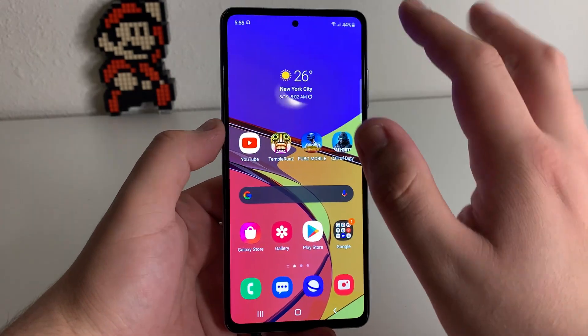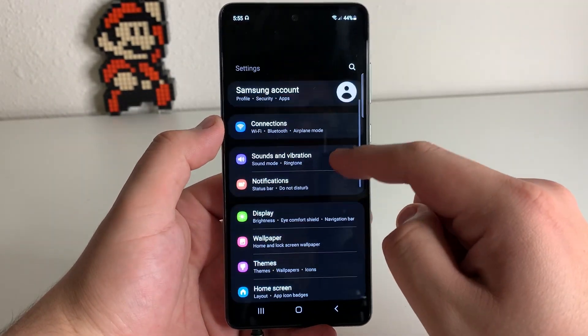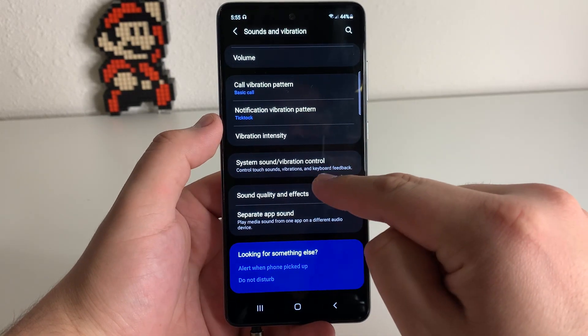First thing we're going to want to do is go to Settings. Go to Settings, then go to Sounds and Vibration. Click on Sounds and Vibration, scroll all the way down to the bottom, and click on Sound Quality and Effects.